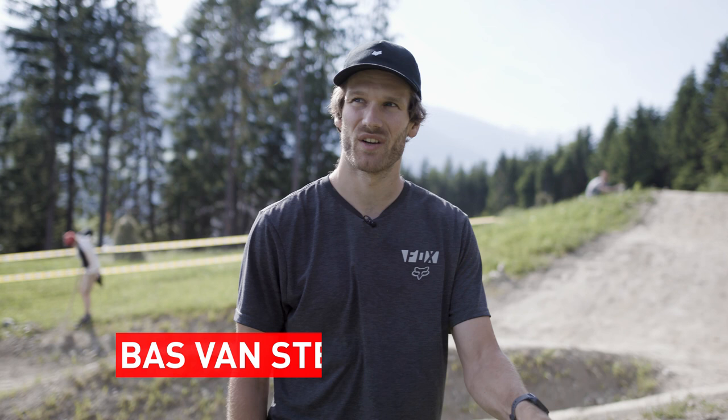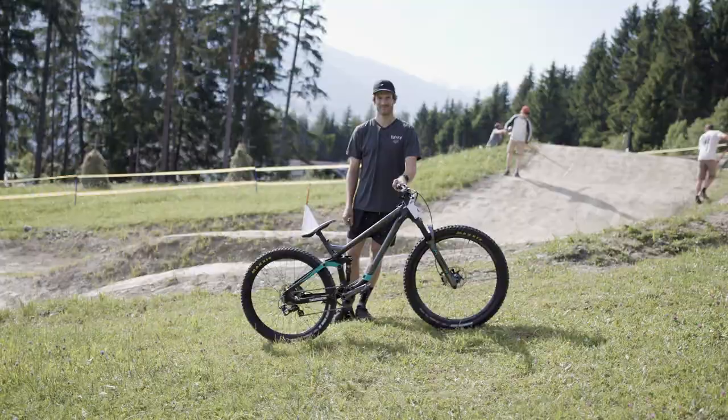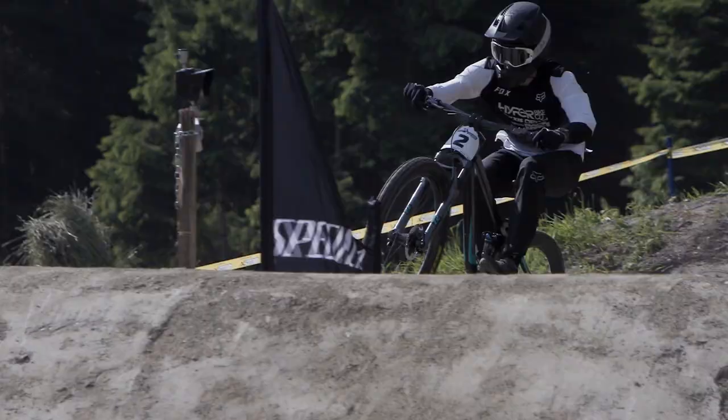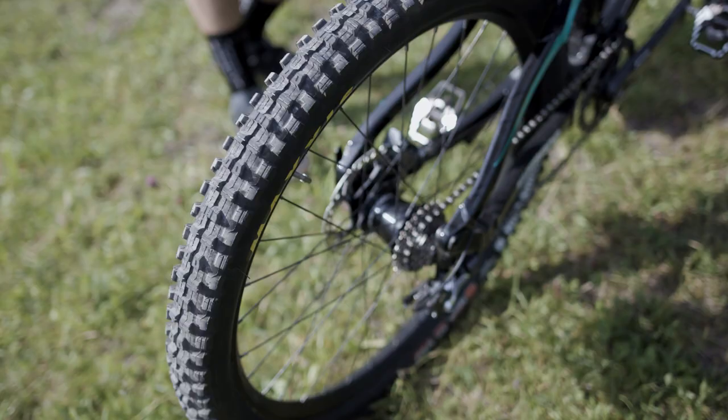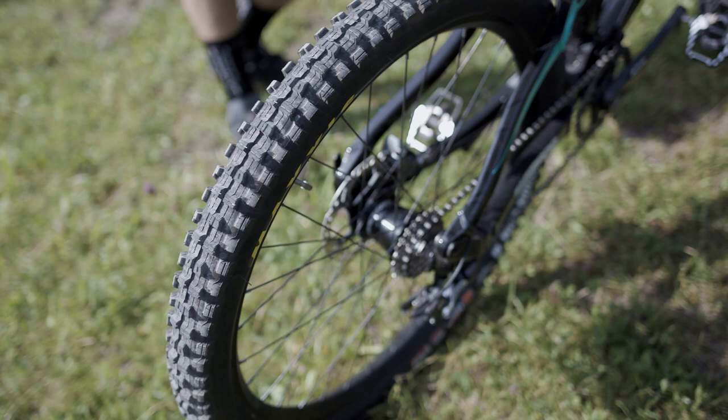We are here in beautiful Innsbruck, Austria for the Crankworx dual slalom, and this is my slalom bike. I've got the Maxxis Minion DHF on the front — that's like my all-time favorite Maxxis tire. I'm running a 2.5, a little bit bigger than usual.